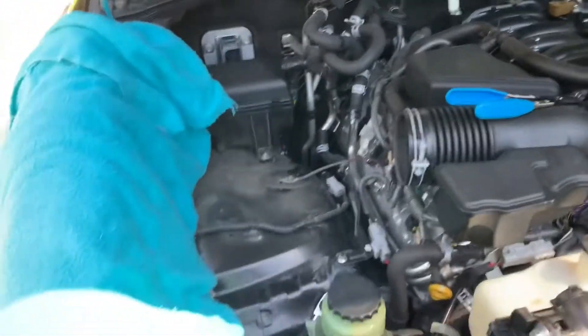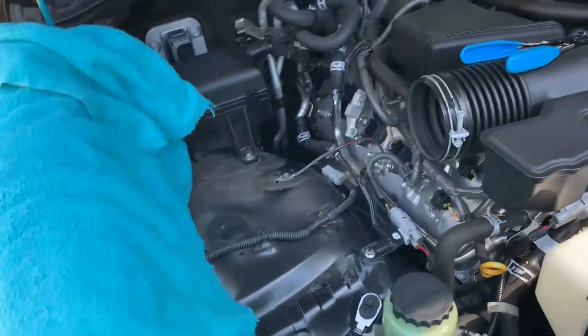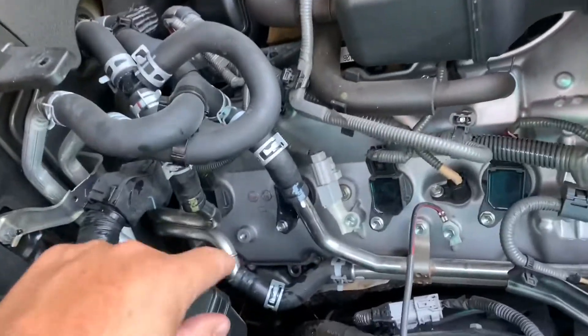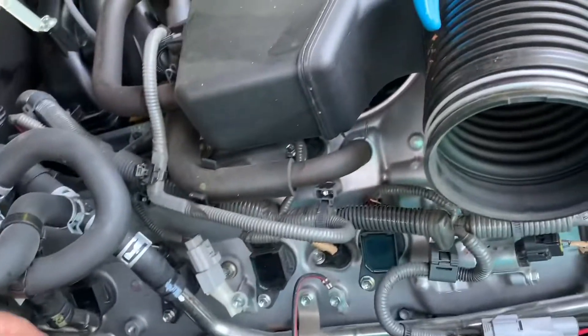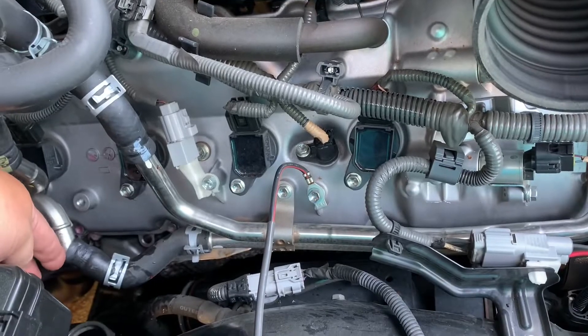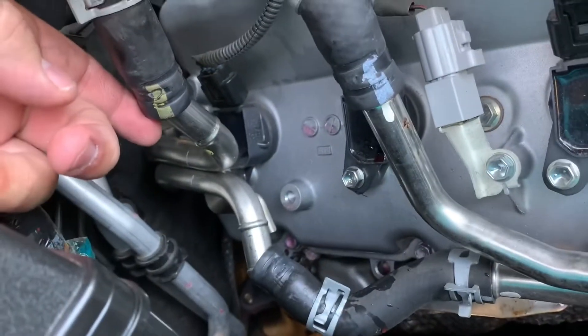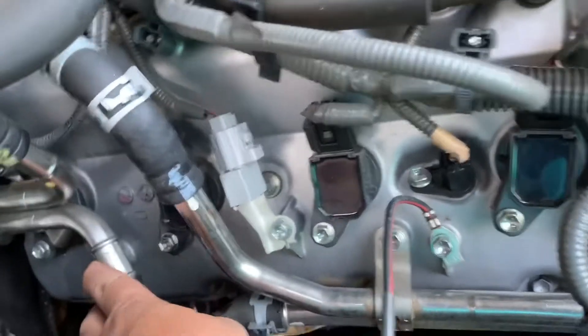what you need to do is remove your filter box and then the best thing to do is to get started on this rear plug and coil. To do that, you're going to have to take loose these heater hoses right here, right here, then there is a bracket for this heater hose.